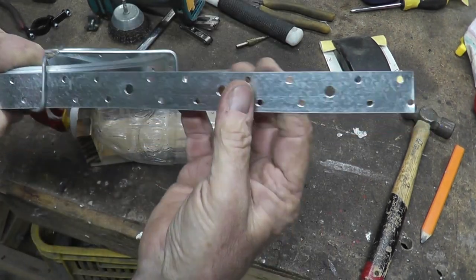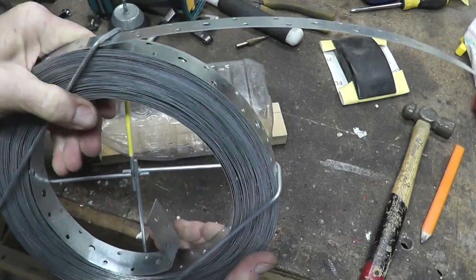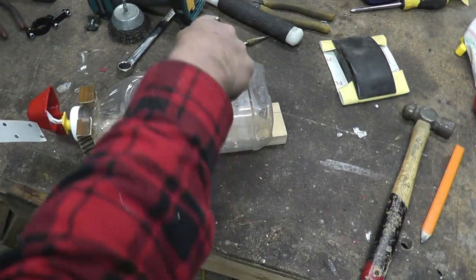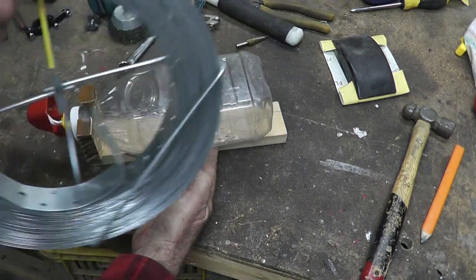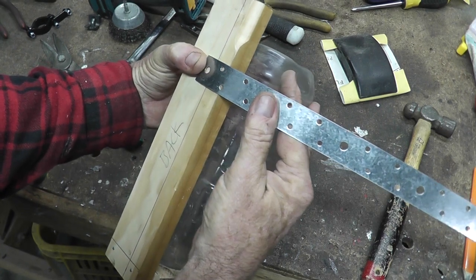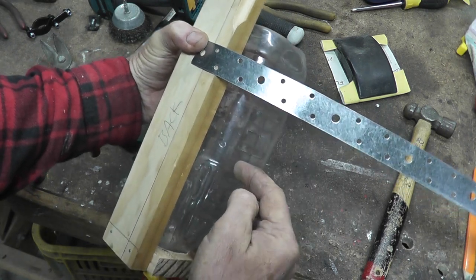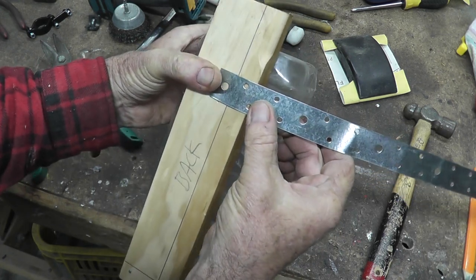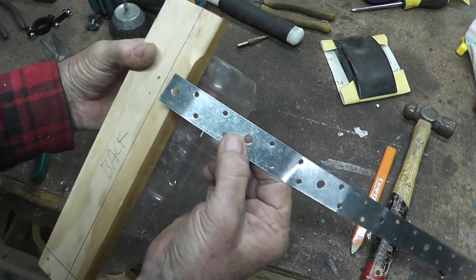I'll put hoop steel around the bottle - this is perforated hoop steel and you buy it at Bunnings in a roll. I use it quite a bit so it's worth buying a roll. You could probably cut a piece of tin and use a couple of nails instead. Work out roughly where the hoop steel will go - put it close to the top so it's easier to get the bottle in and out. If you put it too low the angle is too tight. I'll put it level with the ridge on the bottle.